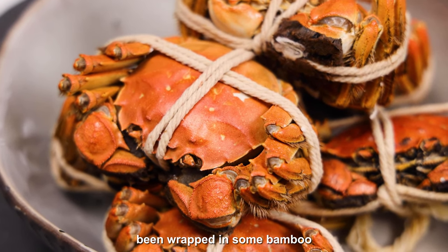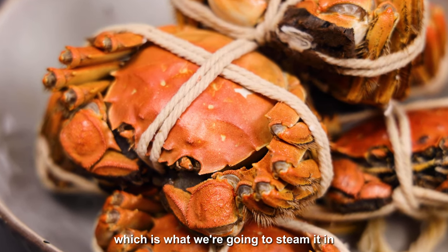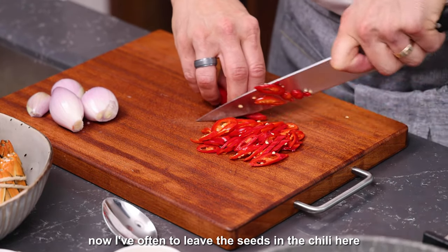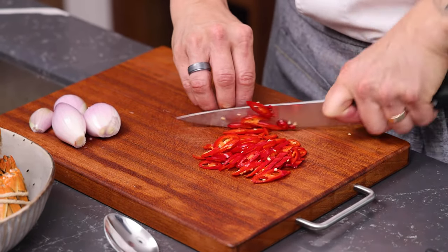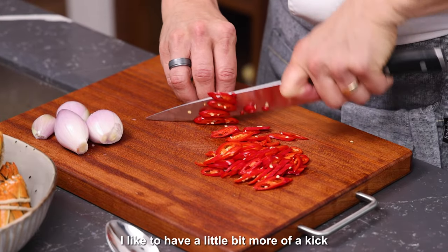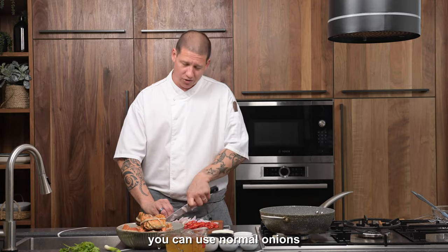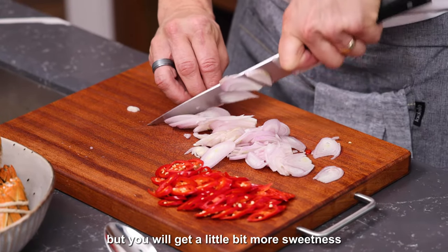I've got my beautiful mitten crab here being wrapped in some bamboo, which is what we're going to steam it in. To start with we're going to finely slice our shallots and finely slice our chillies. I've opted to leave the seeds in the chilli here because I like to have a little bit more of a kick, but feel free to take that out yourself. You can use normal onions but you will get a little bit more sweetness out of your shallot.